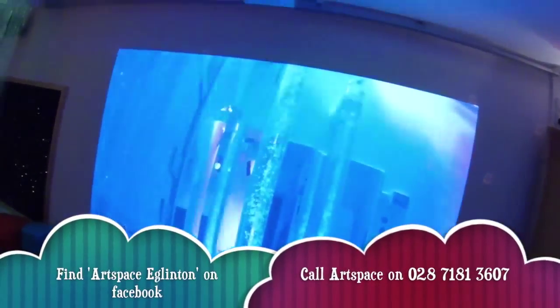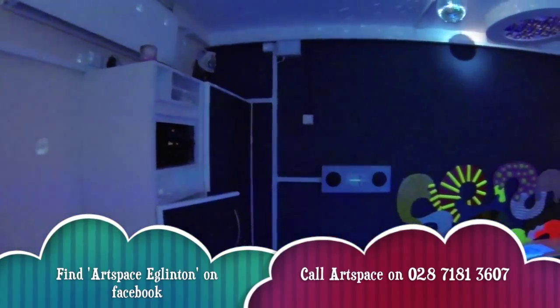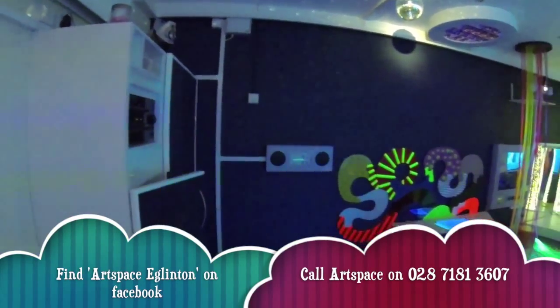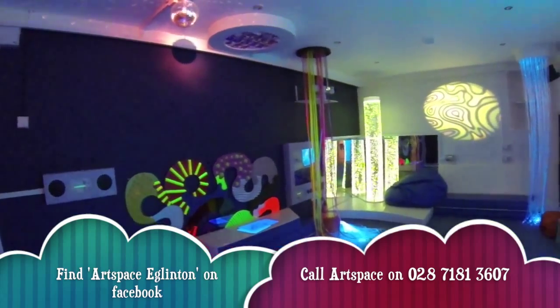ArtSpace has iPad connection and absolutely everything in here, and you can rent it by the hour if you live in Northern Ireland — the rates are really good. Have a look at the website or the Facebook page: ArtSpace Eglinton. Brilliant.